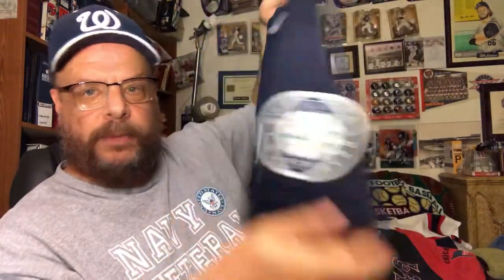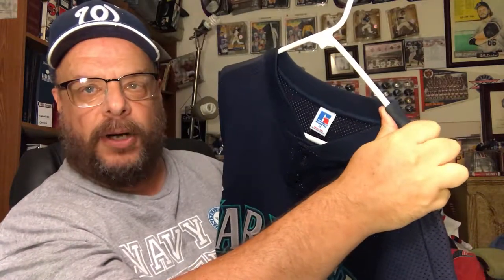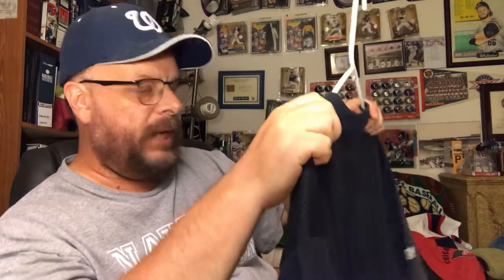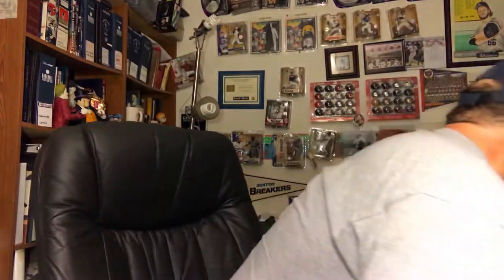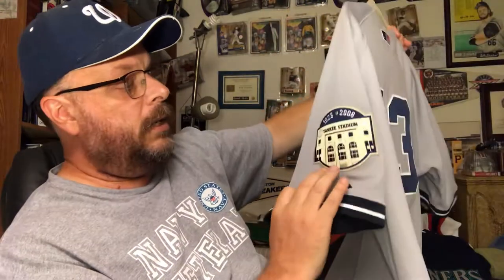Now here we've got a Seattle Mariners batting practice jersey — no number on the back, has the Mariners patch on the sleeve. It's a mesh material, not heavy like regular baseball jerseys — I think it's a batting jersey. Pretty nice, and I probably didn't pay a lot of money for that one. I think this one was off eBay too.